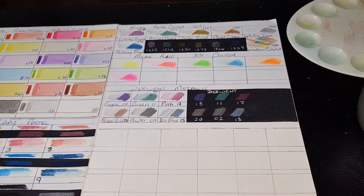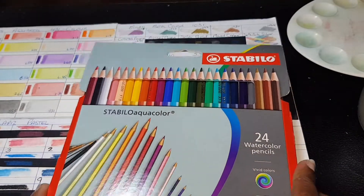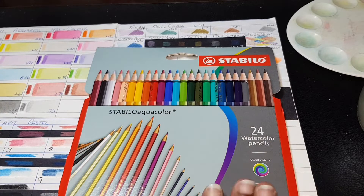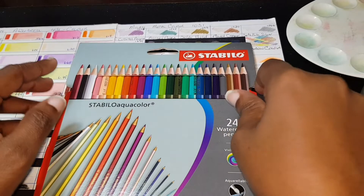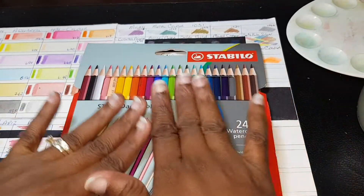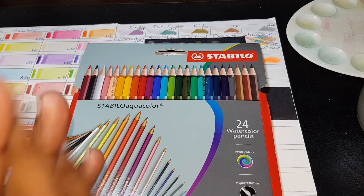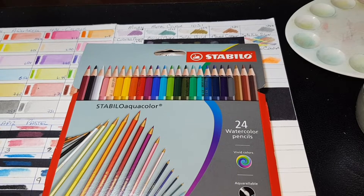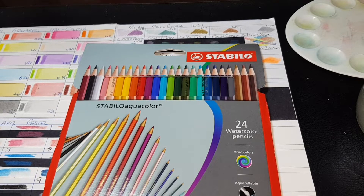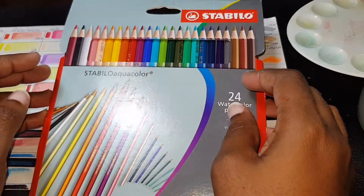Welcome back to my channel. Today we are doing a first impression of this little baby here. I went to my local art and stationery supply store and I saw this little set there. As you know me, I always like to bring you guys interesting little sets, and I saw this and thought, let's see what this is all about.